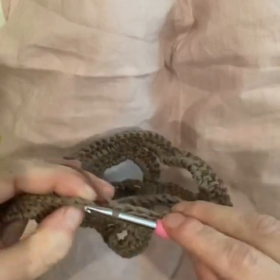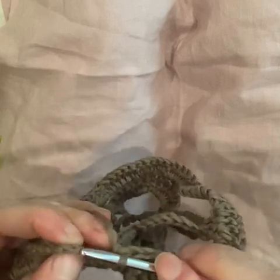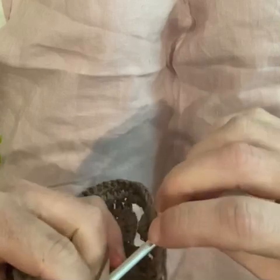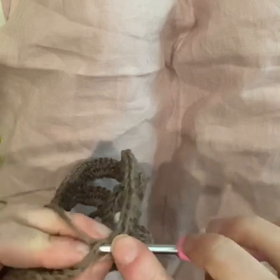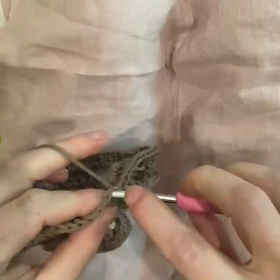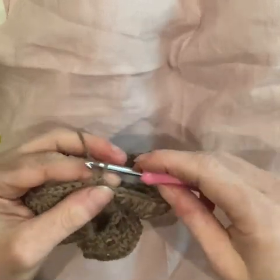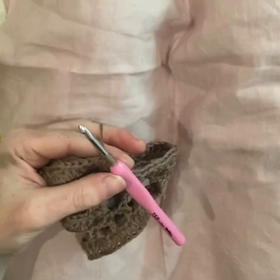Now I can slip stitch to the top of my chain three. I squeezed that one a bit too tight, sorry. I don't want to work out of that stitch — I want to work out of the next one — so I'm going to slip stitch into the center double crochet of the five. Now I have my hook ready in that center double crochet.